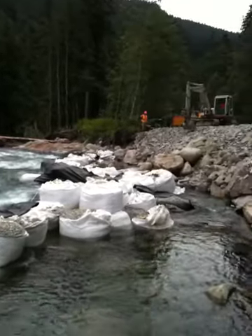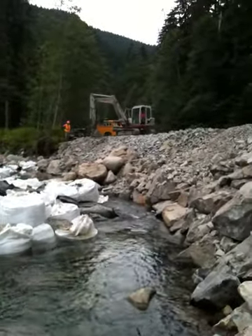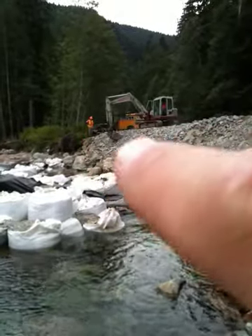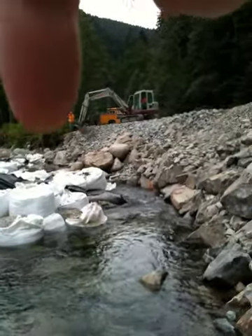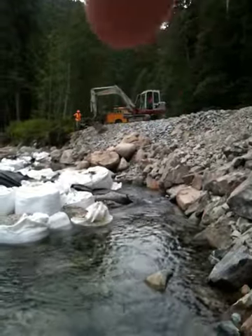We are on the fifth installment of videos on this project. Travis is up in the mini excavator right up there, and that guy there is Kamal. What Kamal and I are doing is going along that slope.